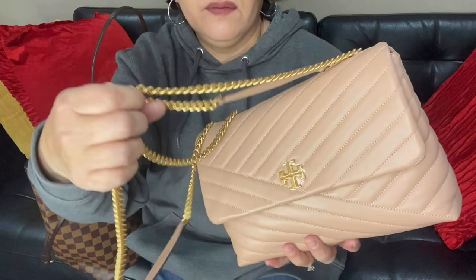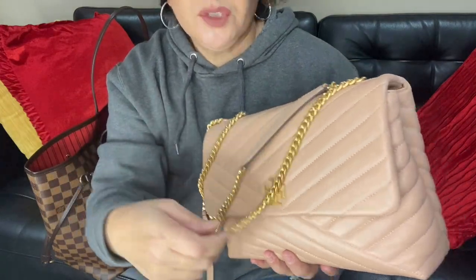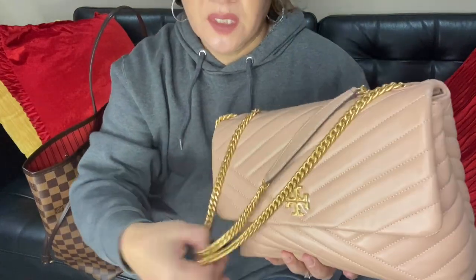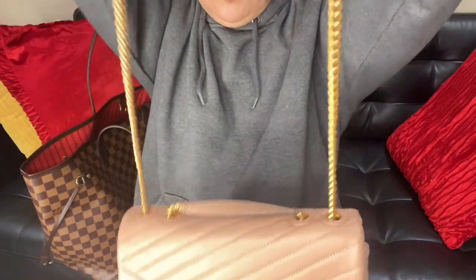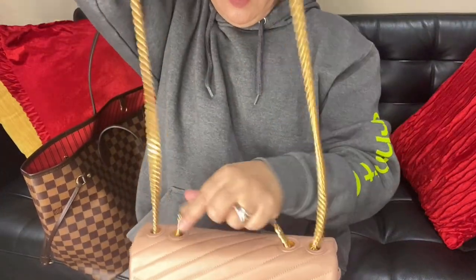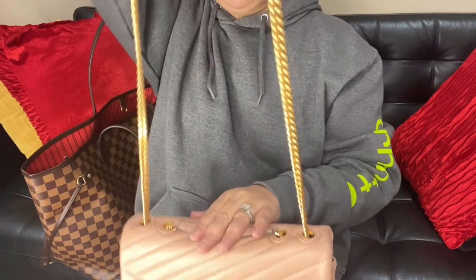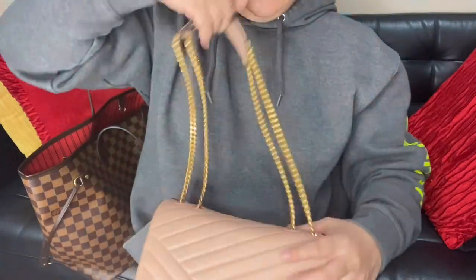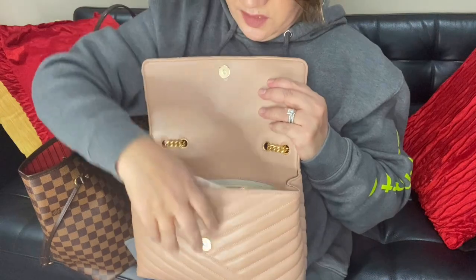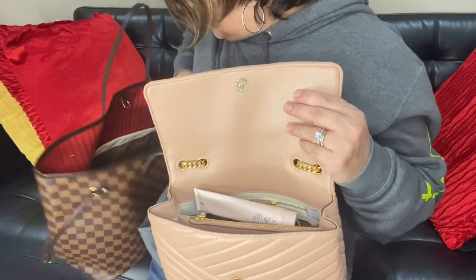I love this gold — or brass — hardware. And I like that when you use it as a crossbody, this strap lays flat against the bag. Let's see what else I can put in here.